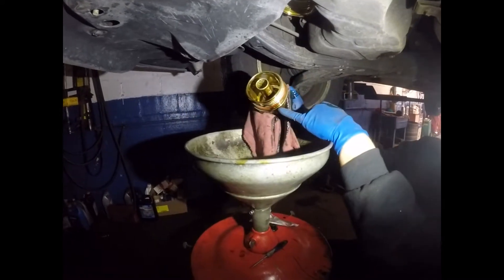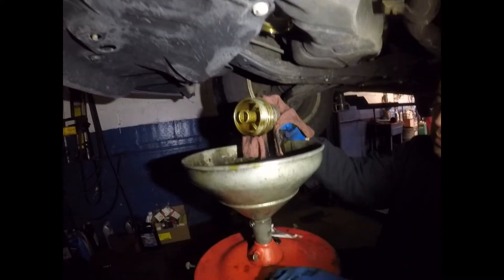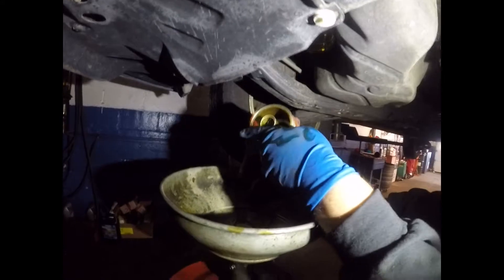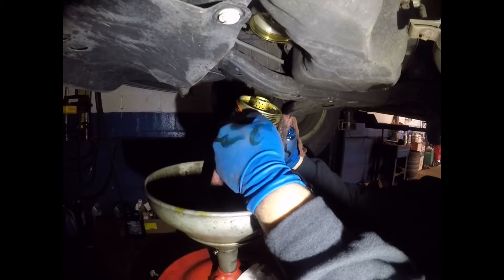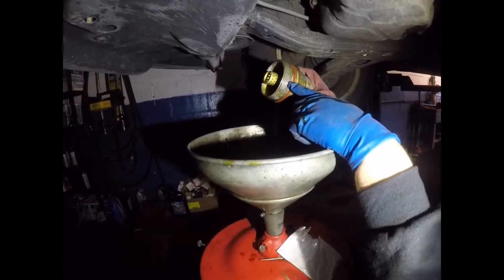First thing we want to do is remove the rubber seal around it and change it for a new one. You can see on the side there's a little notch where you can remove the seal. After this we're just going to get the new seal and go around it. Make sure you get it inside — it's going to go back in the same spot where the last one was. Make sure you always seat it in the right position. It has to be seated correctly when you put the ring back.